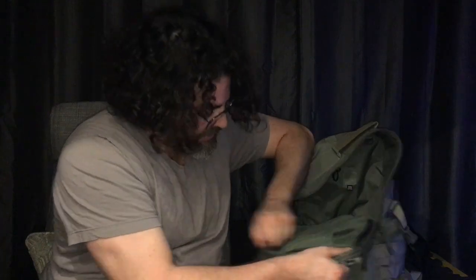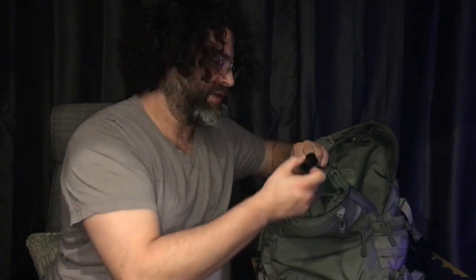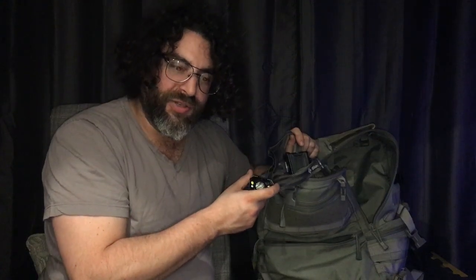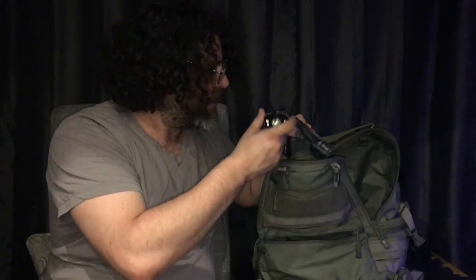In this pouch I have earplugs — hearing protection is always a good idea, for occupational health and safety as well. I have a four-AA Princeton Tec flashlight and a four-AA Black Diamond headlamp. I'm paranoid about the dark and I like to have multiple redundant sources of light. I also like the ability to use multiple different battery types — that's why I have the Surefire with CR123s, the triple-A flashlight, and the double-A units. The extra batteries are kept in the second flashlight, which I think streamlines things.